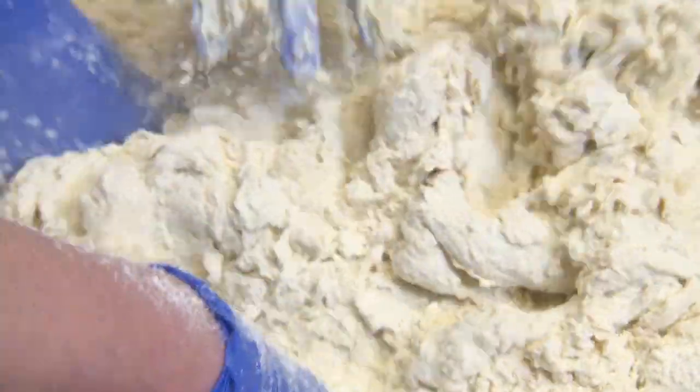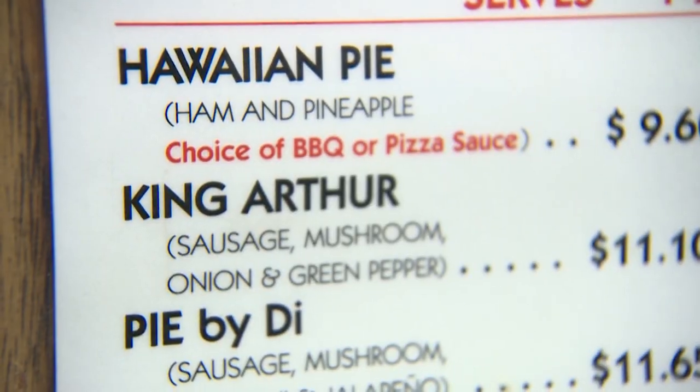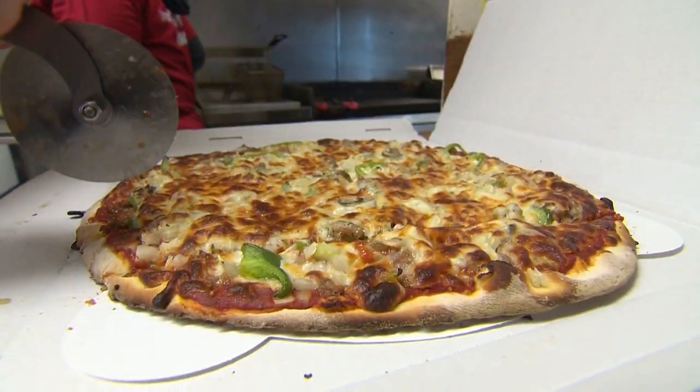You finish up the dough and we'll top it off. What type of thin crust pizza are we gonna make? Our famous King Arthur — homemade sausage, green peppers, mushrooms, and onions. Sounds good, let's do it.